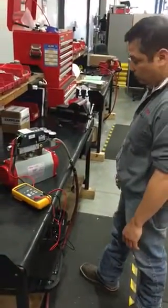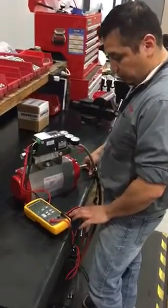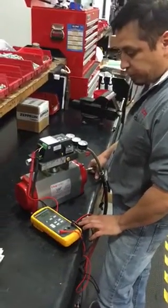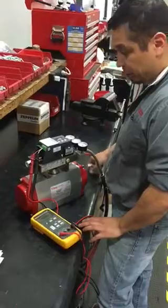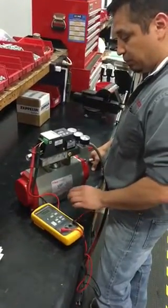Hello, this is Omar at Bray Valves and Controls. This is Hedus Serta. He will be helping us with the calibration of our Series 6A Electro Pneumatic Positioner. Hedus, can you please guide us through what it is that we do to set it up?